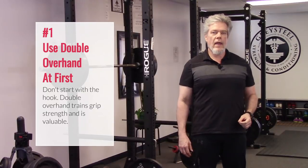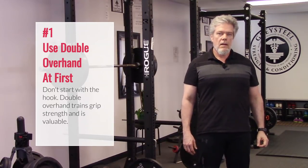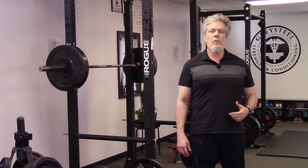First, use double overhand when you begin training. Don't go to the hook grip right away, but before the double overhand becomes limiting, begin your training with the hook grip.